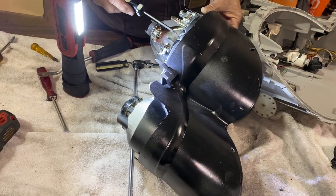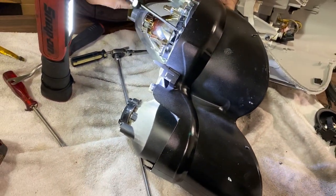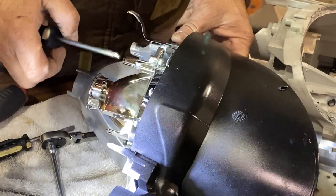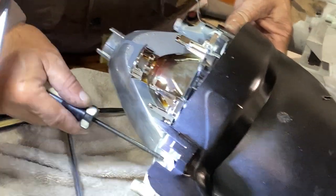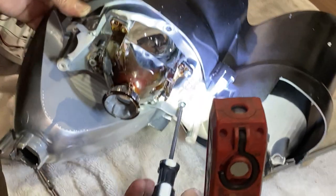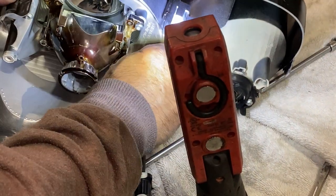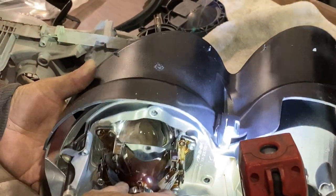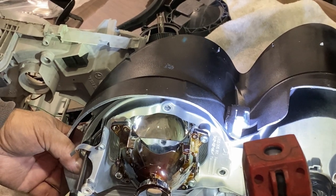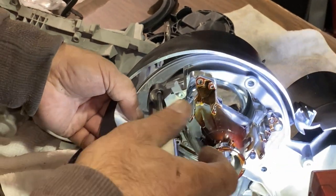Once the internals are removed from the housing unit, it's fairly easy to remove the remaining screws holding the assembly together. The only tricky part left is getting this projector shield off. You can do it one of two ways: unscrew all the bolts until everything completely comes apart, or you can slide it out by removing these three screws and it should slide right off.